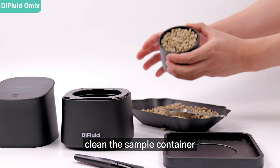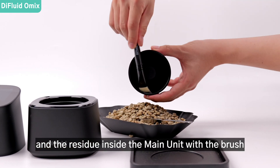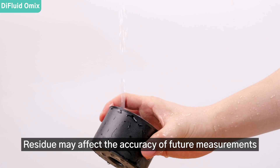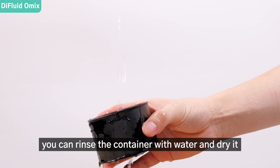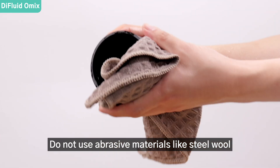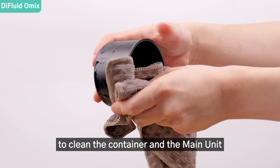After use, clean the sample container and the residue inside the main unit with the brush. Residue may affect the accuracy of future measurements. After testing wet samples, you can rinse the container with water and dry it. Do not use abrasive materials like steel wool to clean the container and the main unit.